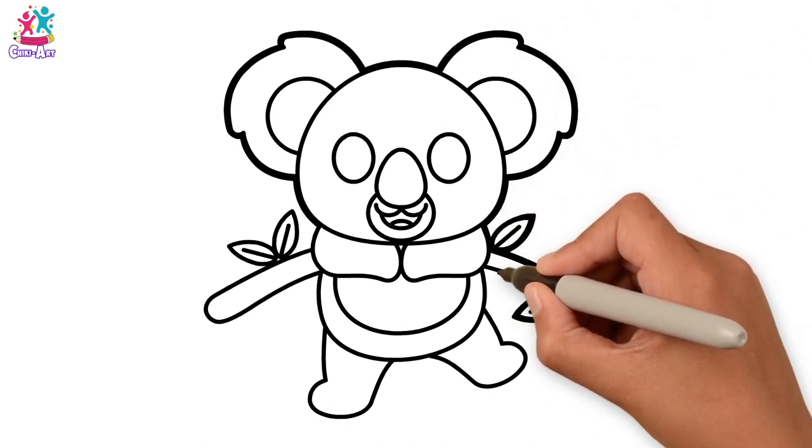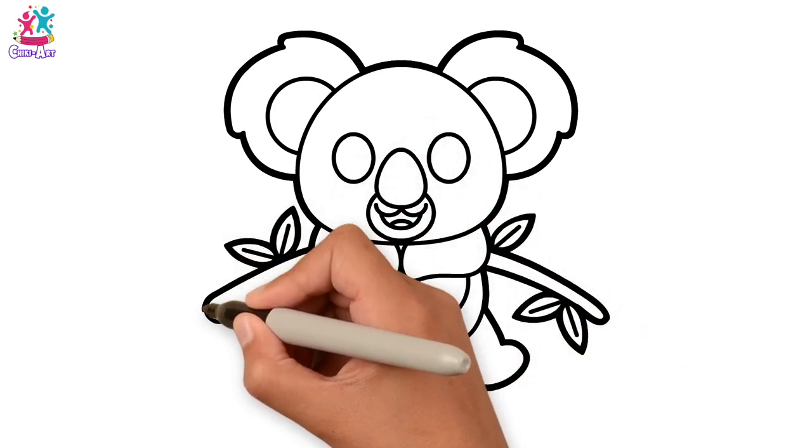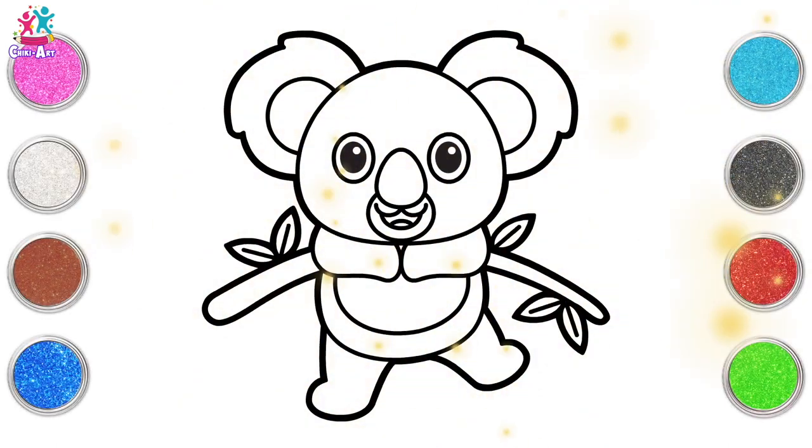That's it, you can use the same black marker pen, going over it a couple of times to make it dark, or a thick one. It's time to paint!